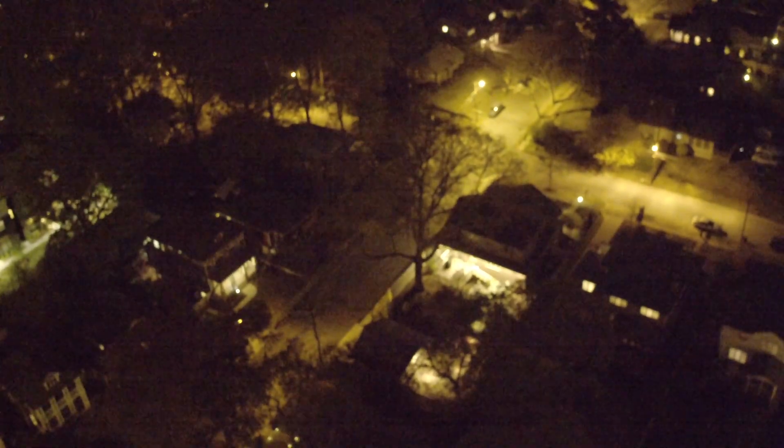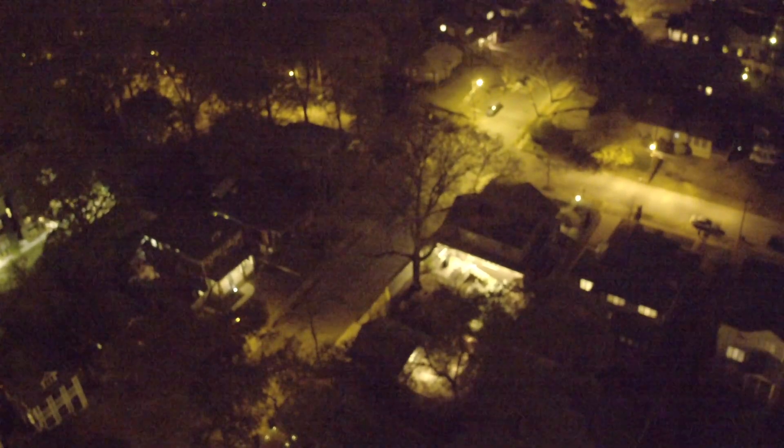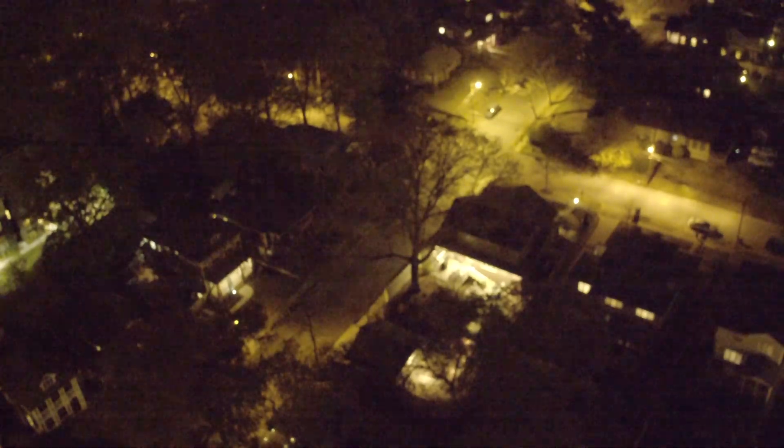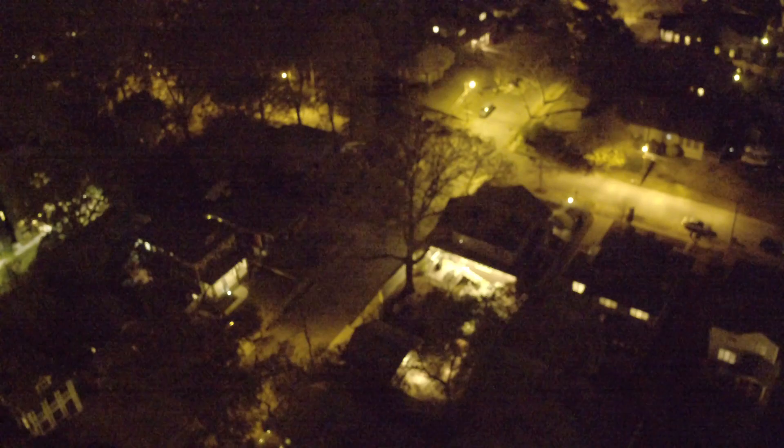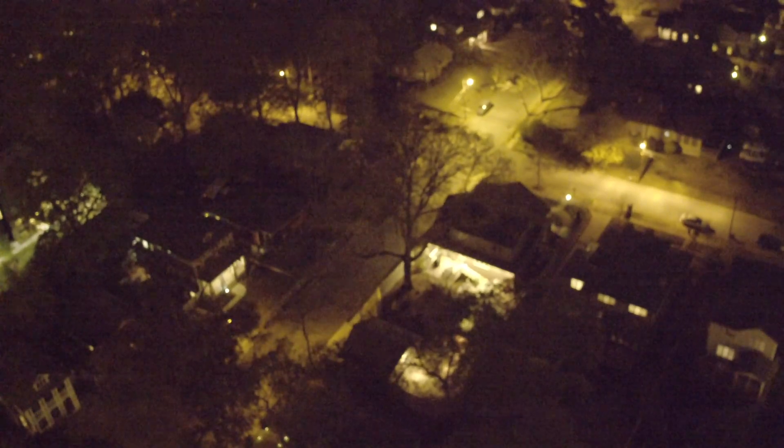Just to give you an idea of the power of this thermal camera, we went ahead and put the Inspire back up with the X5 camera — even more light-sensitive than the X3. We're looking at the same area where Adam was just running around and you can barely see anything. I'll bring the ISO way up — it's actually pretty decent in low light, but it's going to be a lot harder to see if you're out in the field where there are no street lights. Here you're getting a lot of ambient light from the street lights and the houses.